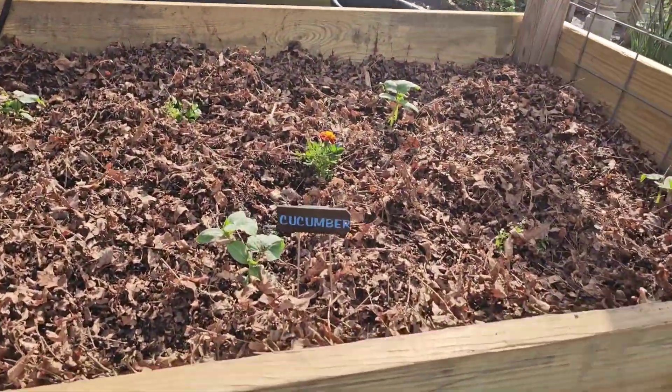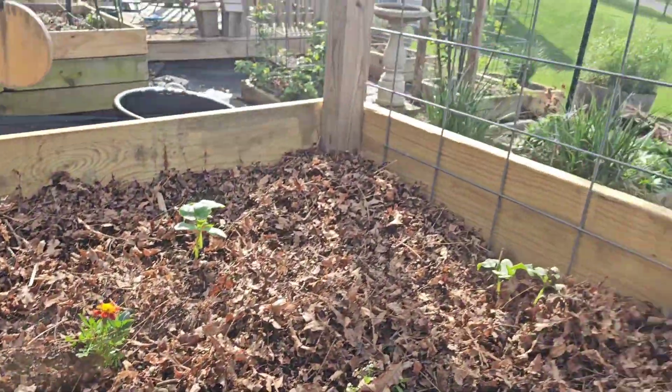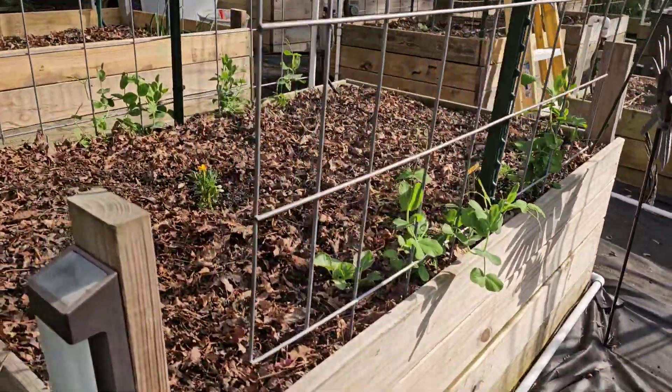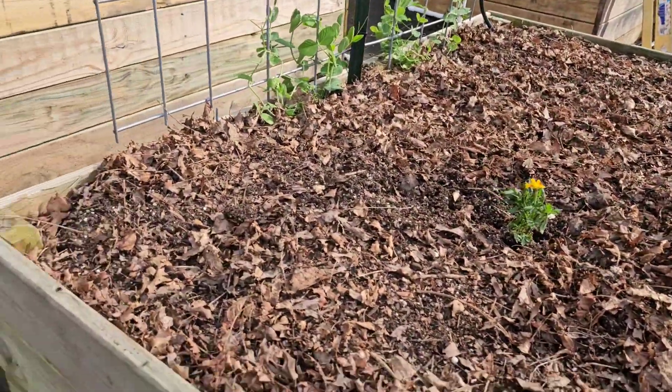Some cucumber — I made these signs, we'll see how they hold up. Got some peas going on, some cantaloupe, and a couple other things started in there.